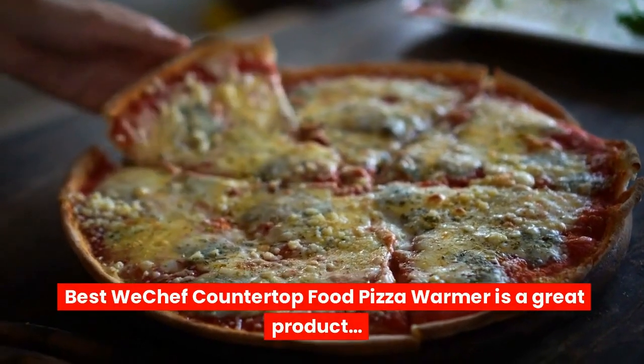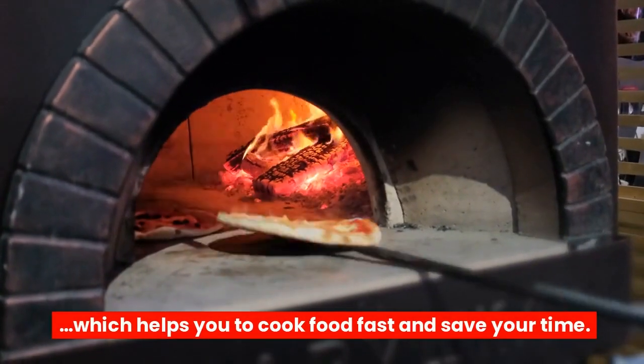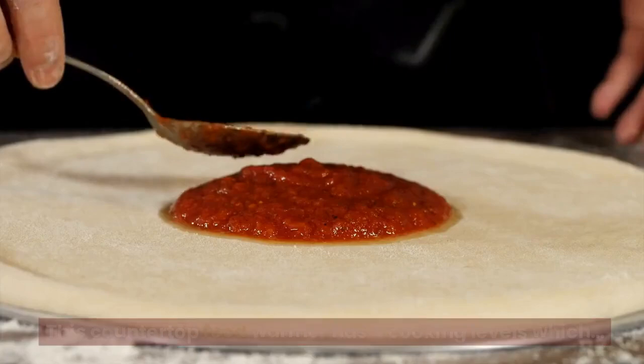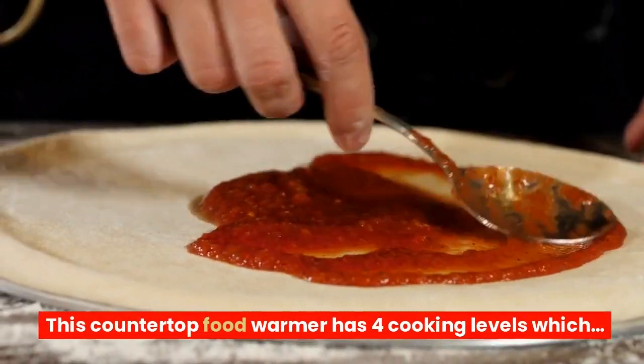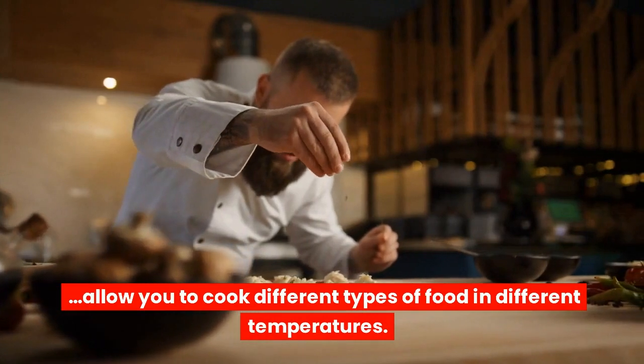The Best WeChef Countertop Food Pizza Warmer is a great product which helps you to cook food fast and save your time. This countertop food warmer has four cooking levels which allow you to cook different types of food at different temperatures.